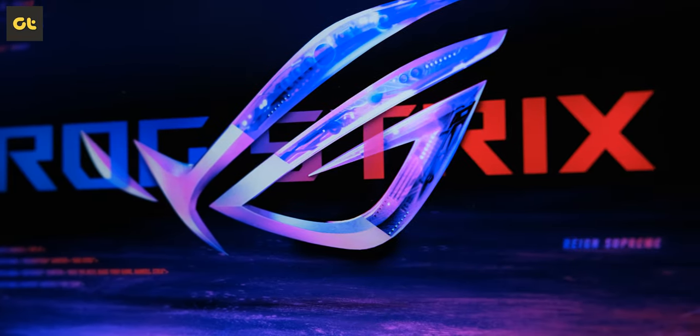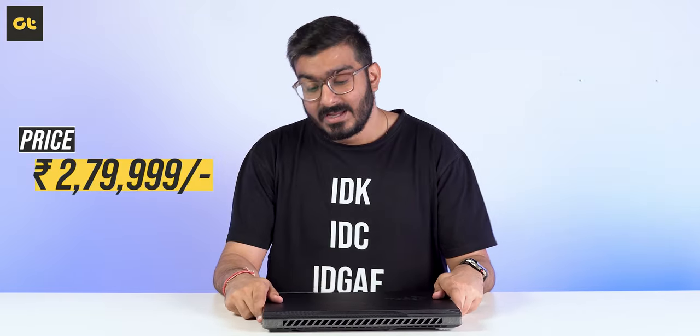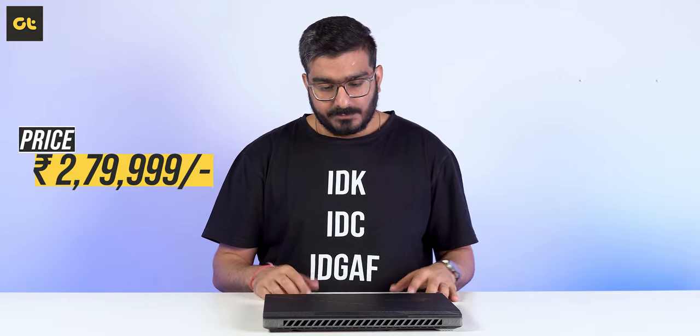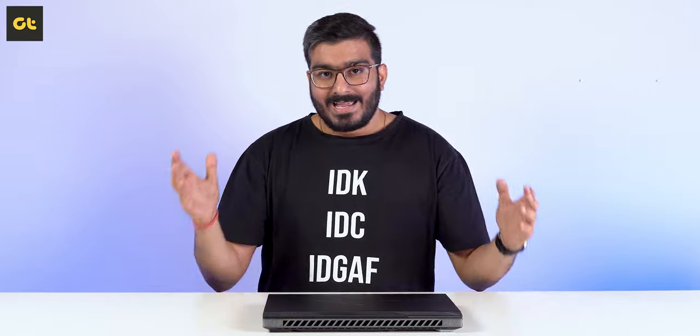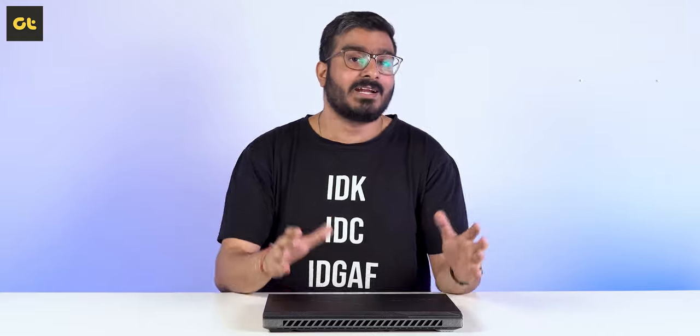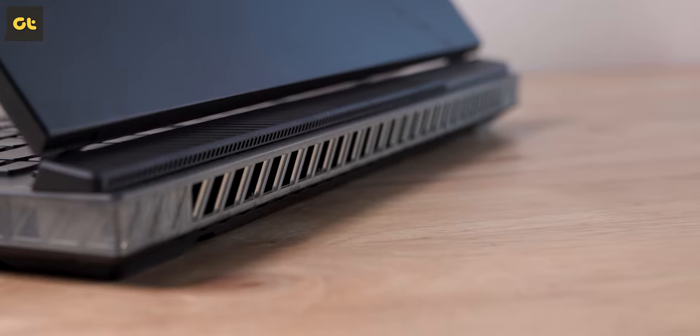The Asus ROG Strix Scar 16 is priced roughly at 2.8 lakh rupees here in India, which for the better part seems justified. Not only are you getting the latest hardware — any brand can offer you the latest hardware, that's no big deal. What makes a difference is what the brand couples it with: the surrounding package, the cooling system, the keyboard, touchpad, display — all of that can make or break the experience. And with the Scar 16, the experience is pretty good, so the cost is pretty much justified.